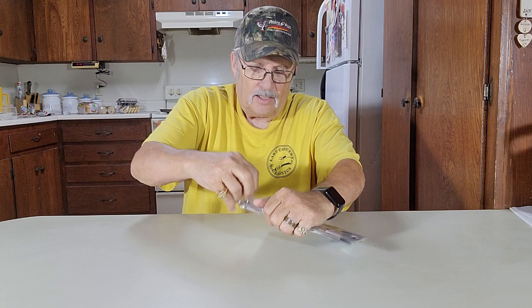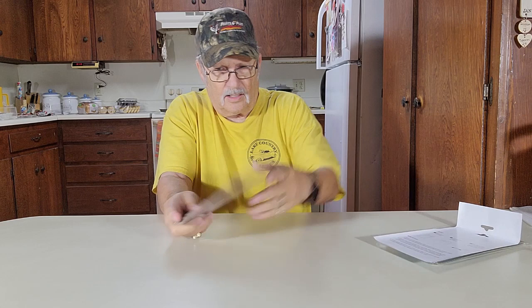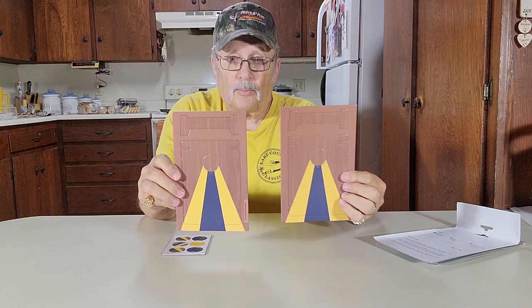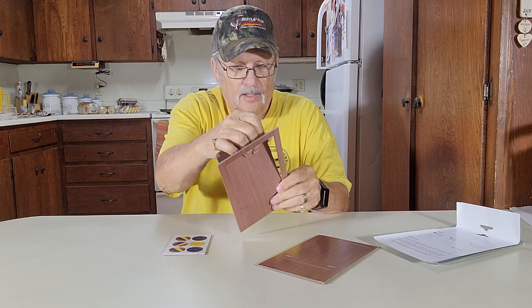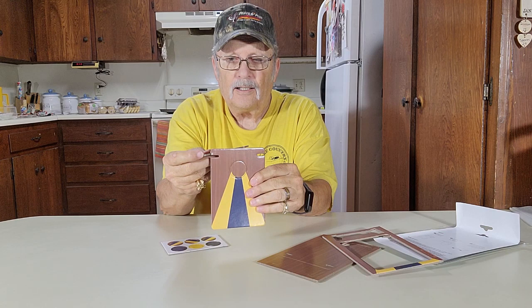Well, here it is. Let's open it up. Let's see how it does. There's your boards — two of them right there, they punch out, just like this. And the leg punches out right here and goes in right here.